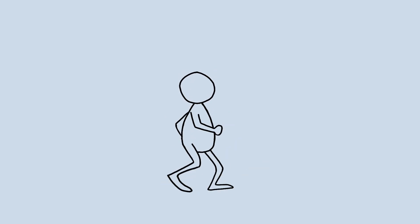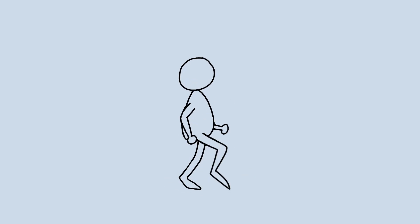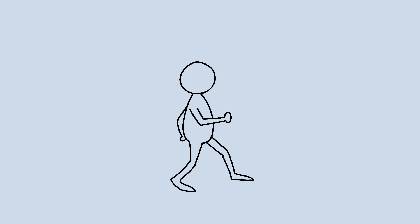Walk cycles are tricky. They take a lot of time to get right, and they are pretty much impossible if you don't have a reference of some kind to look at. I've linked a reference guide in the video description.